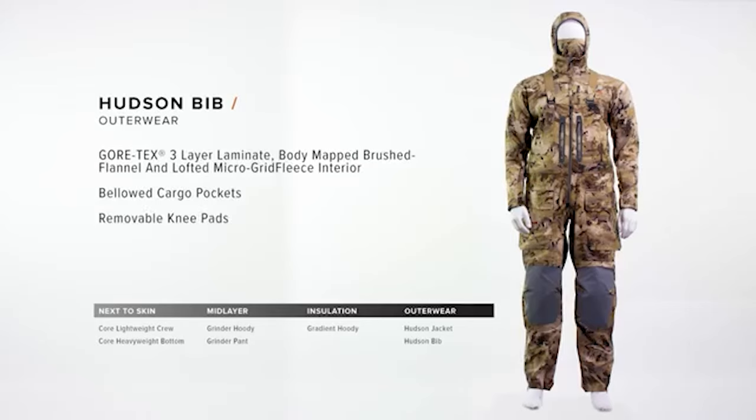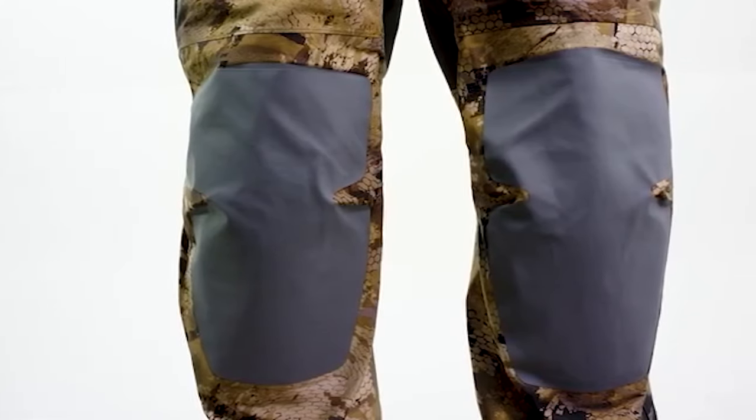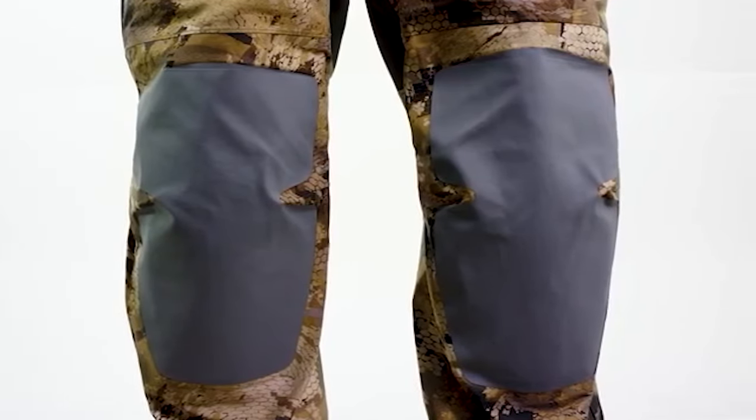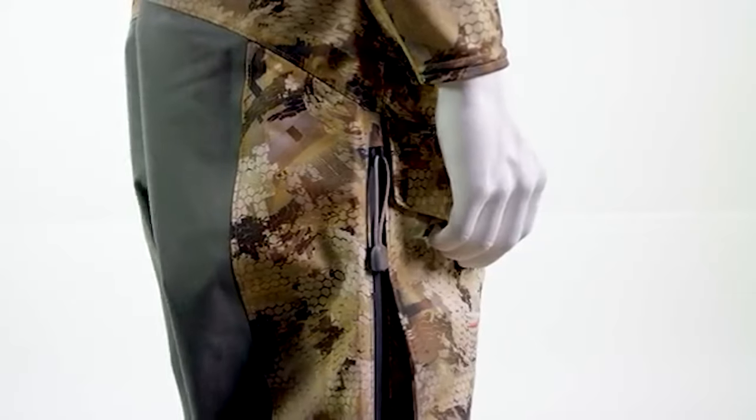The Hudson Bib is the ultimate workhorse for waterfowl hunters, featuring Gore-Tex three-layer laminate with stretch technology. This piece is completely waterproof, breathable, and extremely rugged. Features include our adjustable no-buckle suspension system with a low-profile design eliminating potential hot spots. Our reinforced abrasion-resistant overlays and removable knee pads make brushing blinds and setting decoys a breeze. Full-length two-way side zips allow for easy on-off layering and ventilation for when the extra hustle is necessary and you have to dump heat.